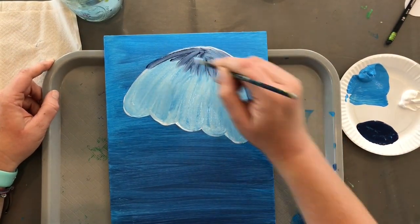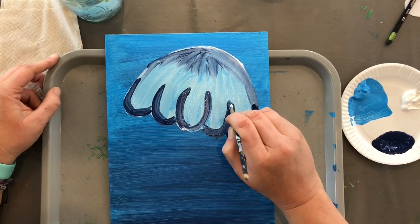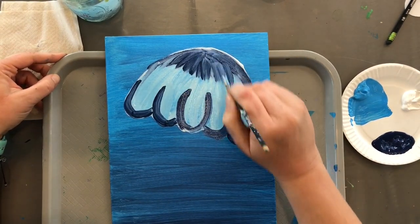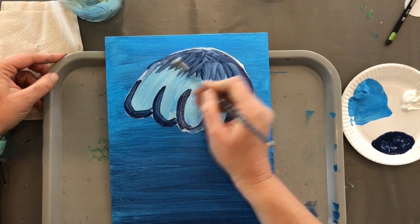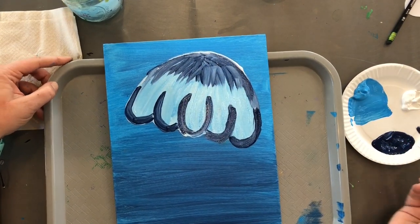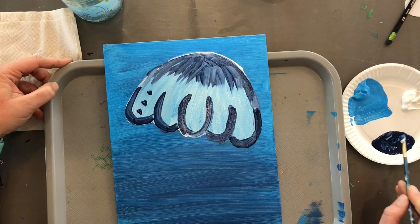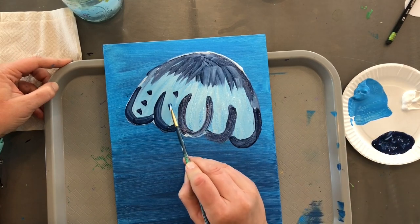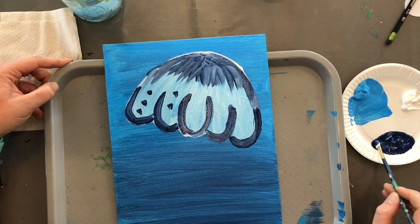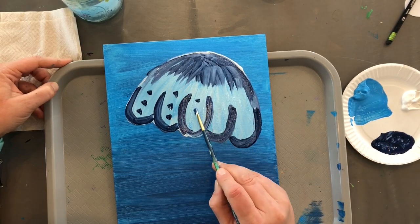Once you get a good color, go in with your dark. If you want to do more dark than I'm doing, feel free. Paint the little bells — we're just going to decorate with some dabs of darker color. You can do white dots on this area, you can do the dark navy dots — honestly whatever you want.